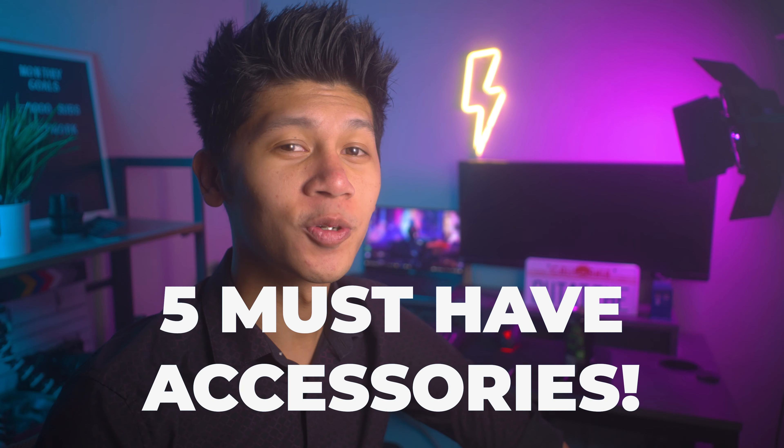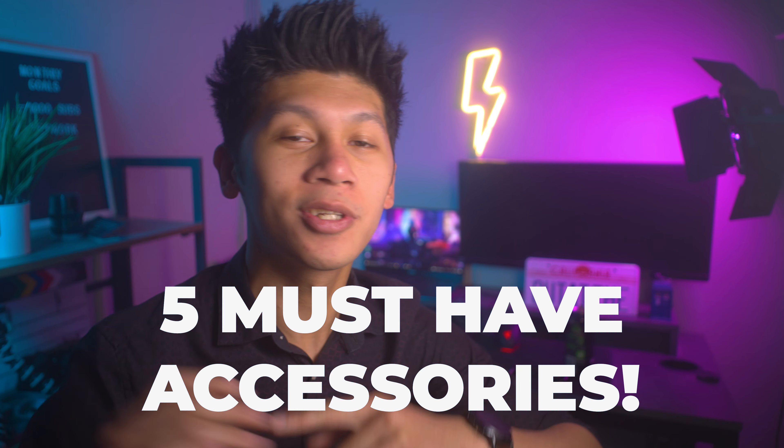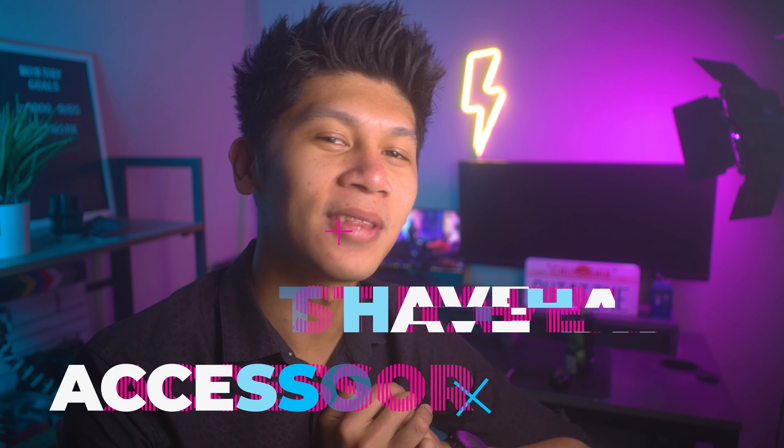Welcome back Filmaholics, my name is Scott Kendrick and this is how you find anything and everything filmmaking. If you guys want more of that, consider subscribing, but let's go on with today's video. Today I show you guys five of my favorite accessories to use for the Sony A5000.